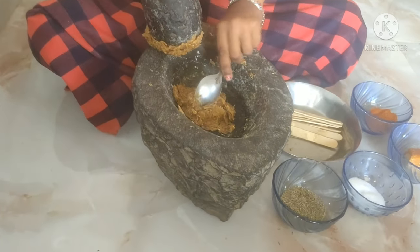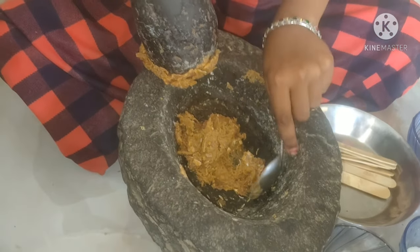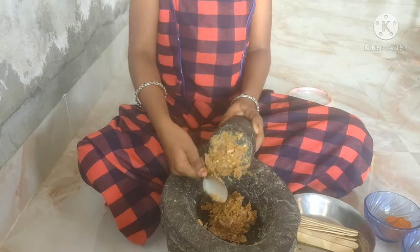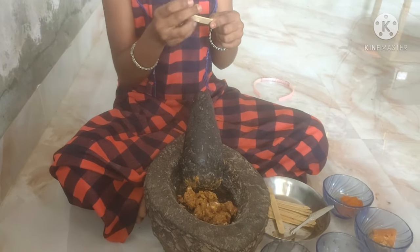This is a very big leaf. The ice cream can also be 10 minutes.